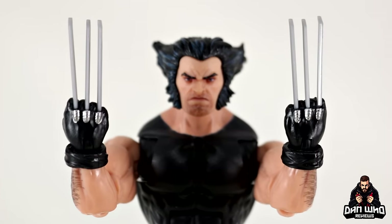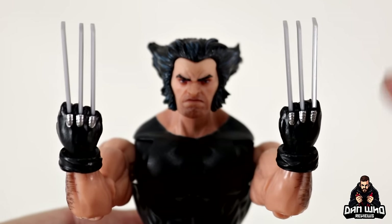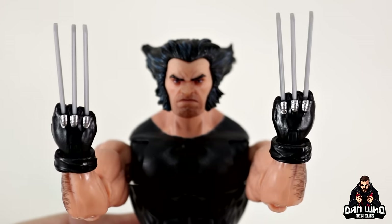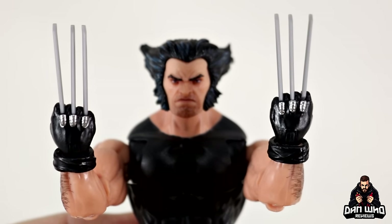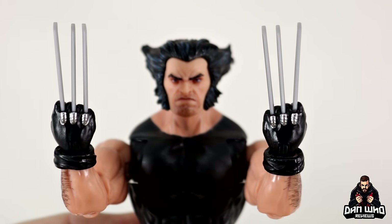Before we move on, let's draw attention to these terrible claws. Honestly, let's never see these again — they get warped and can never really look great when posing. All of them are individually plugged into the hand, and sometimes they just stick out warped. Very fiddly. I do like that they've painted the actual bits on the forearm metal, and those gauntlets are a separate piece — but we've got better claws in the Marvel Legends library now. These are old school and we can definitely do better.